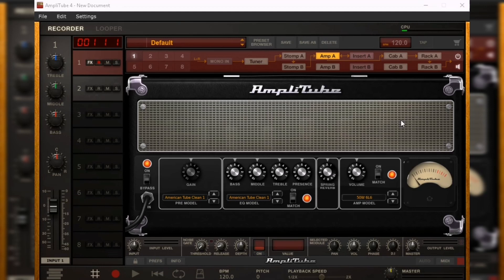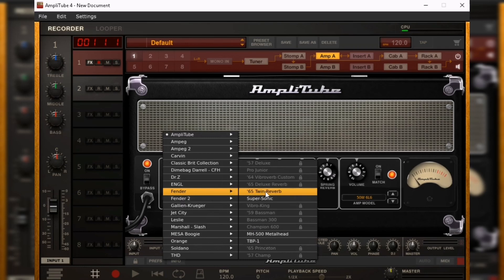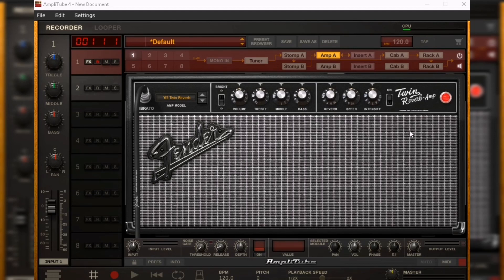This is what you get with the code — access to Amplitube 4, specifically the Fender equipment and a lot of free stuff that comes with it. I'll select a couple of bits just as a demonstration. It's happy to act as a USB interface so you can use this software. There's your 65 Twin Reverb that comes with it. Quick demo — it does work. Maybe it could do with a bit of finessing, but that'll be for another video.